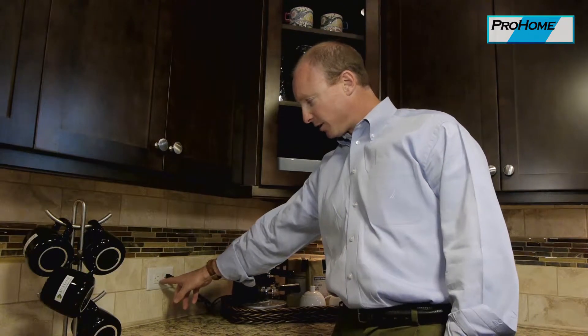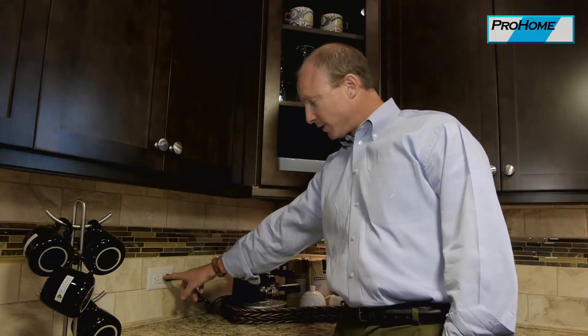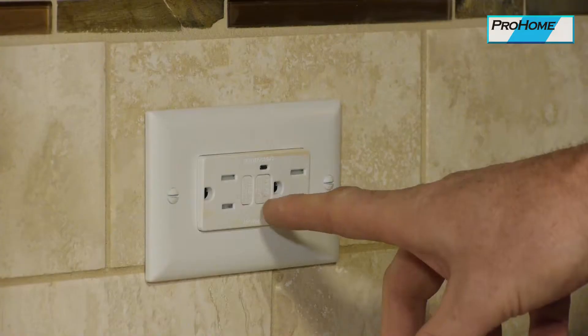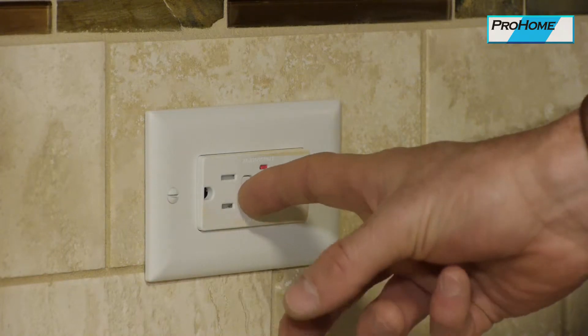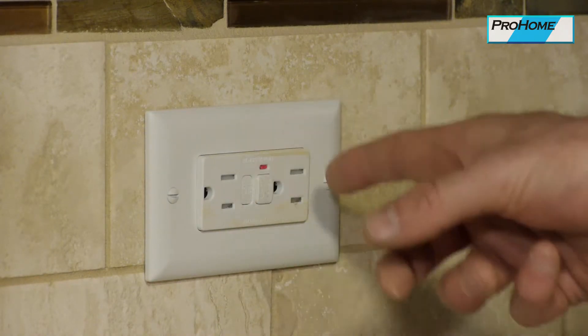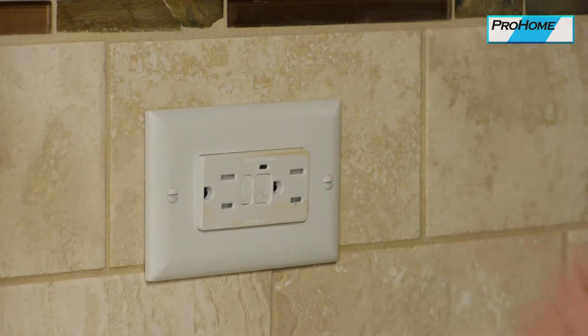This is a GFI outlet here — there are a couple different styles. This one has a red light that turns on when it trips. They have a test button and a reset button. When they trip — and I'm gonna manually trip it here — it'll trip, and to reset it so that you have power again, push reset. Pretty simple.